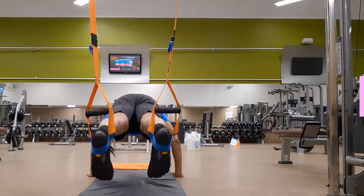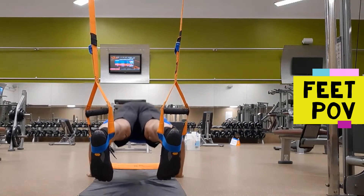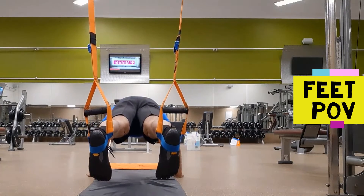With the ankles flexed to 90 degrees and directly under the overhead anchor point, straighten both the knees and hips such that the quads and glutes are co-contracted.